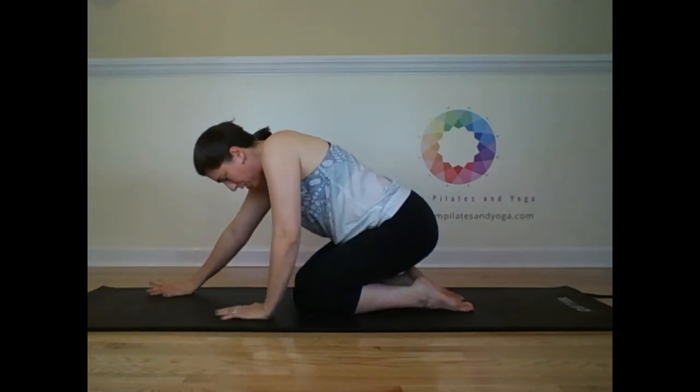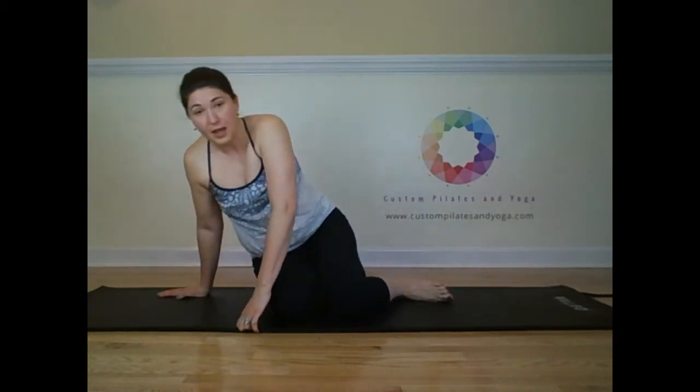Then, nice and easy, walk it up. I want to thank you for joining me today. I hope that you've enjoyed this video. If you have, give it the thumbs up. Subscribe to my YouTube channel. You can also find more information on my website at www.CustomPilatesAndYoga.com. Thank you.